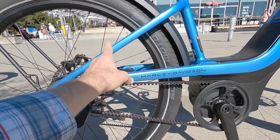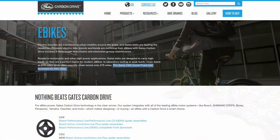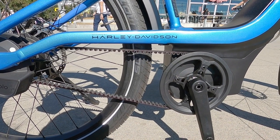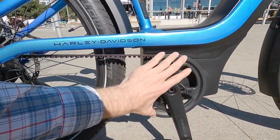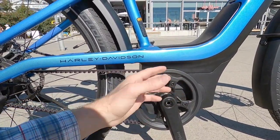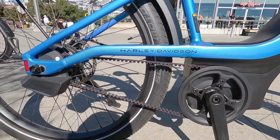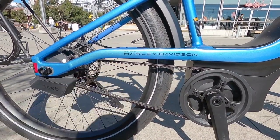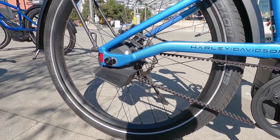The way they designed the frame, they don't have to have a break in order to get the belt on because it mounts from the bottom. These Gates Carbon Belt Drives are known for being very reliable, more so than a chain. They're lightweight, clean, and quiet. There's a plastic belt ring cover so you're not going to touch your pant legs on the belt. And there's no derailleur hanging down that could be vulnerable if the bike tips.